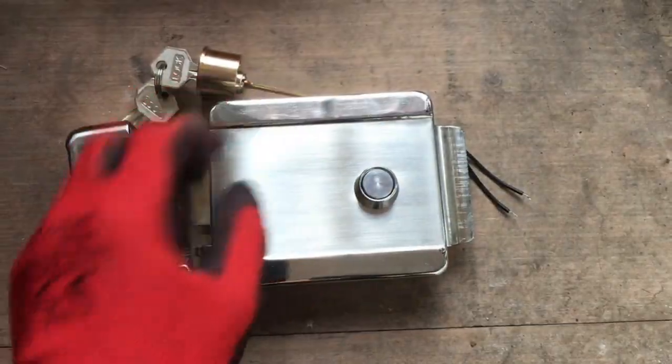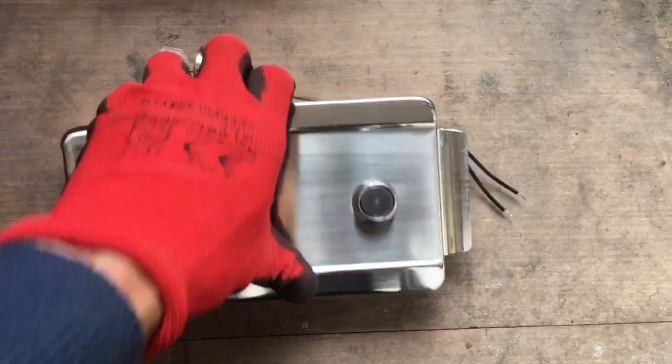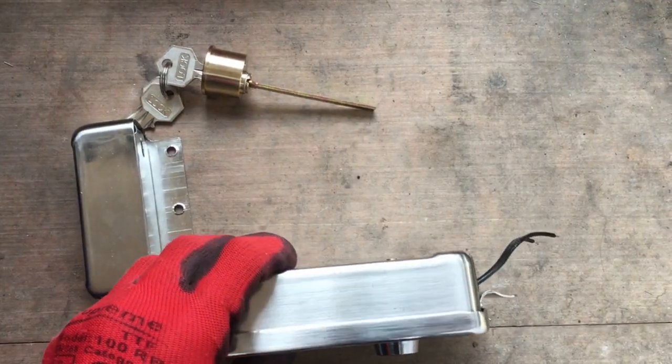Stainless steel, heavy duty, weatherproof. Ideal for metal gates.